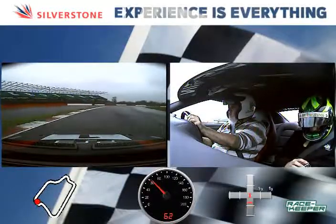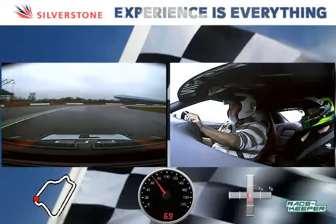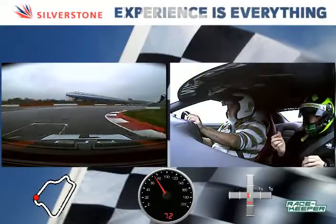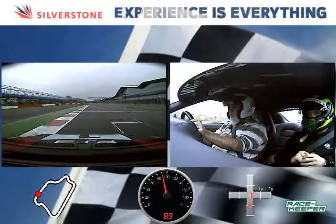That's it, hold it left all the way along here. Now turning it in right, tight in, let it run out left, use all the track, and then flat out — go, go, go.